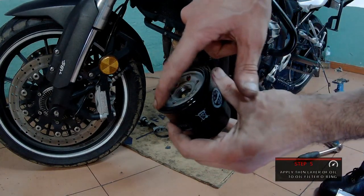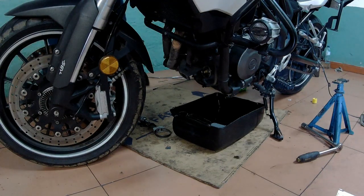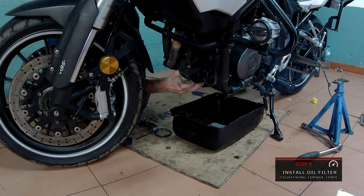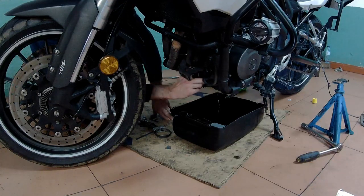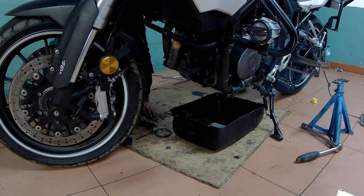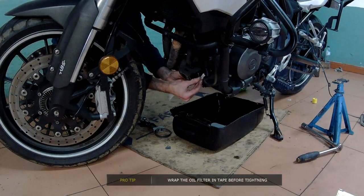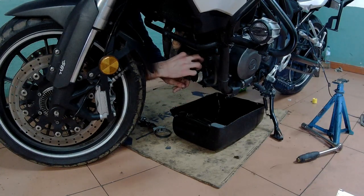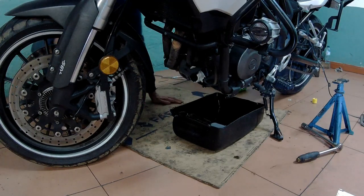For the new oil filter, apply a thin layer of new oil to the o-ring. This is very important — if you don't do this, the o-ring might be damaged and you will have oil leaks. Install the oil filter by hand, making sure the thread is in the right position. Tighten by hand all the way you can. I'm going to use a little tape to protect the oil filter from the tool, because the tool scratches the oil filter a bit, and since it's exposed I don't want the new one to have scratches. The tape is an easy solution.